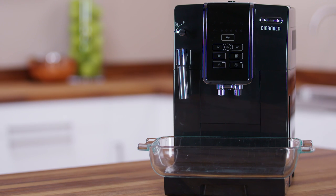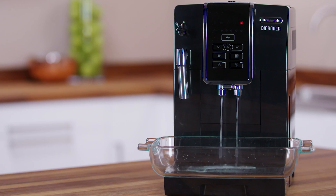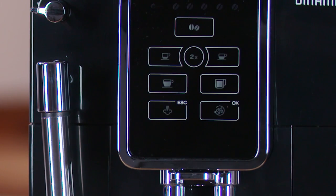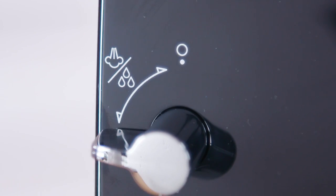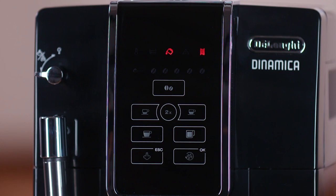Press the OK icon. Escape flashes to indicate the steam hot water dial must be turned to the 0 position. Turn the steam hot water dial to the 0 position to start rinsing. Hot water comes out of the coffee spouts. After a preset time, Escape flashes — turn the dial to the 1 position. Delivery continues from the cappuccino maker. When the water in the tank has run out, the light comes on.